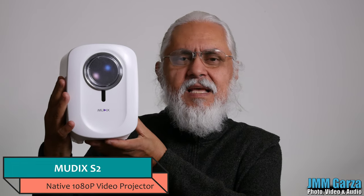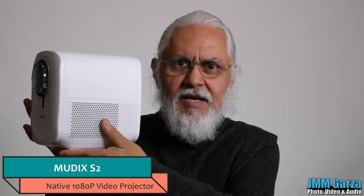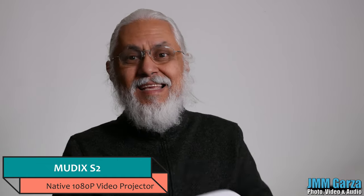Welcome to Jesus Manuel Menagarza photography video and audio. I hope you're doing fantastic wherever you're at. In this edition I'm going to be reviewing this Mudex S2 video projector. It's a very nice video projector. I just recently purchased it and I think it's pretty good for the price point — essentially under $150, and you can get it significantly less during sales on Amazon and other vendors out there.